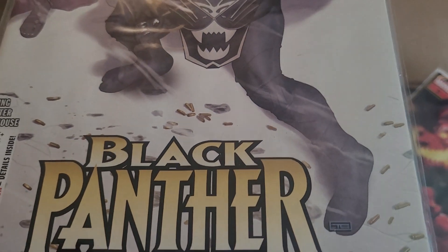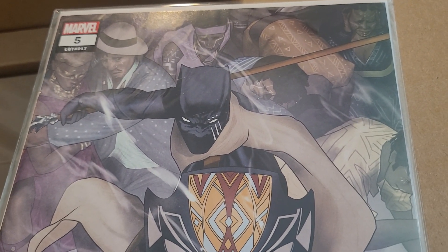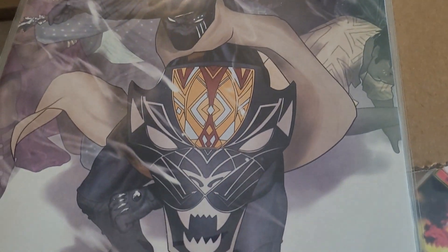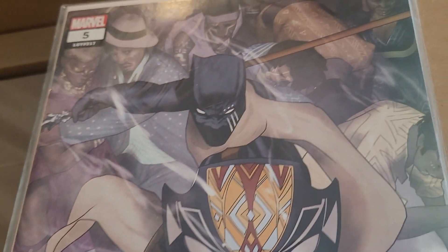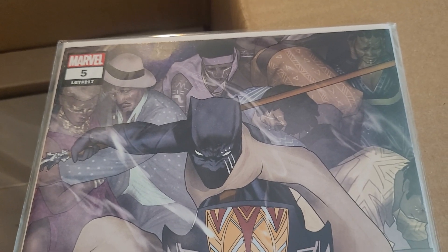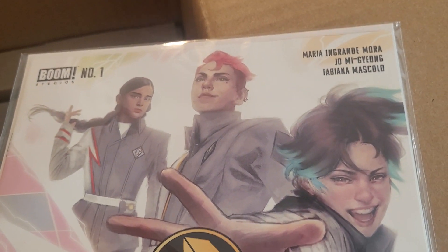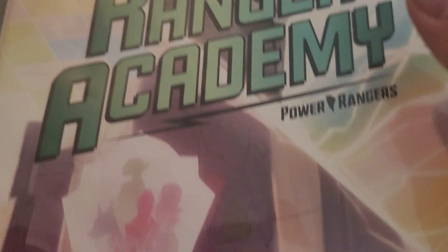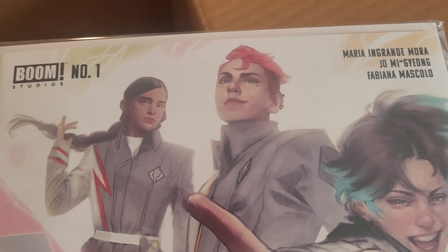Black Panther issue 5 by Eve Ewing — a huge step up from the John Ridley run that really tore T'Challa apart. I highly recommend anything Eve Ewing has written, because the Ironheart series by her was also very stellar. And one more — Ranger Academy issue 1, spinning off of the Power Rangers comic series that Boom Studios is publishing. That's the end of the first bundle, so let's move on to bundle number 2.